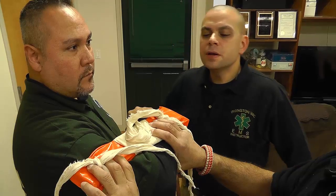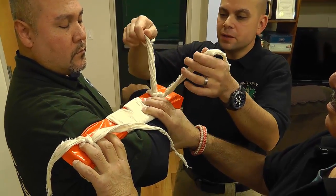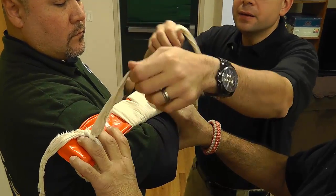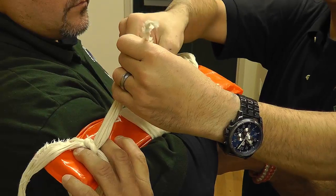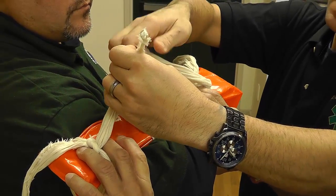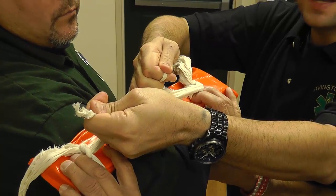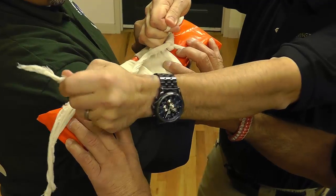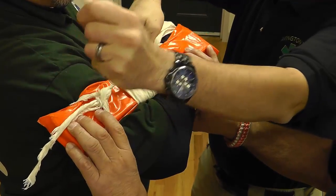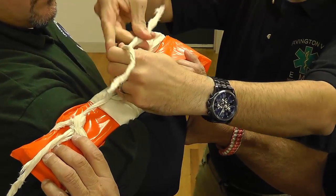Now I'm going to take one end of each cravat and tie them together using a surgeon's knot technique. Watch what happens when I do this — when I tie this down real tight, it actually pulls both the front and the back cravats in together and it really cinches up the device. Then I'm going to finish it with an overhand knot.